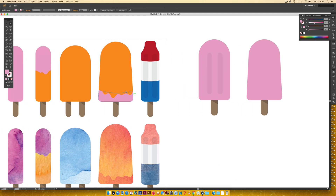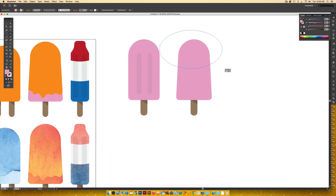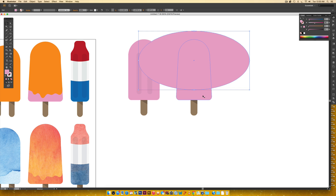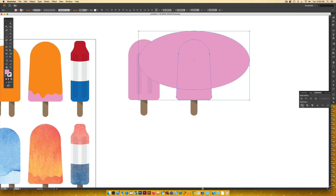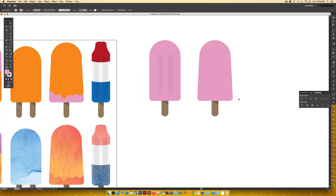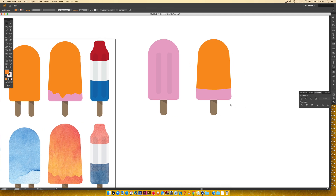For the two-tone color effect, grab the ellipse tool and drag out a really wide ellipse, then position it centered over the popsicle. Hold shift to select the bottom portion of the popsicle as well, then go to the Pathfinder palette and click Divide. Using Pathfinder will automatically group things together, so we need to ungroup with Command+Shift+G on Mac or Control+Shift+G on PC. Select the outer part and delete it — now click the top part and eyedropper the orange to get a dual-color popsicle.